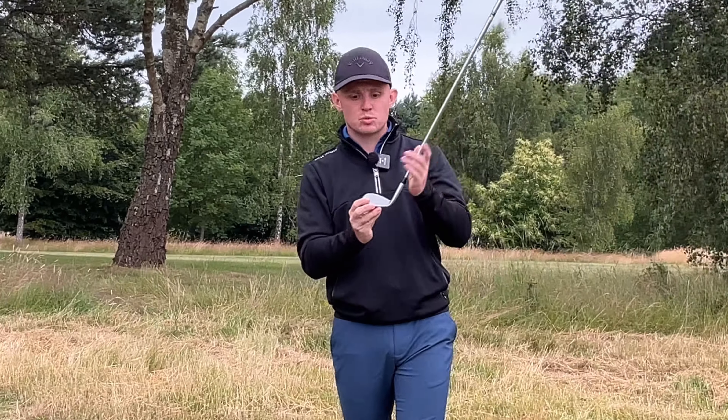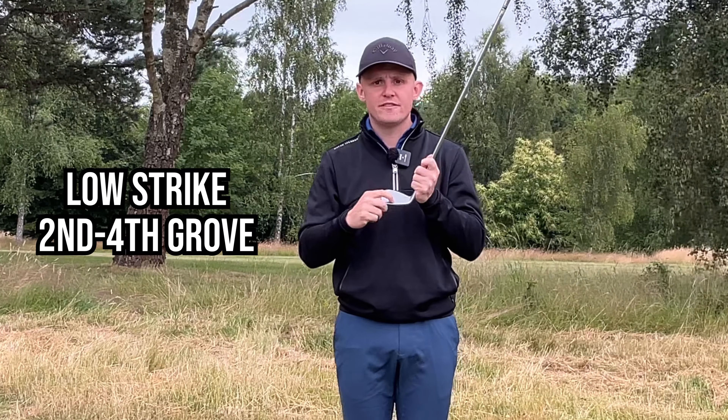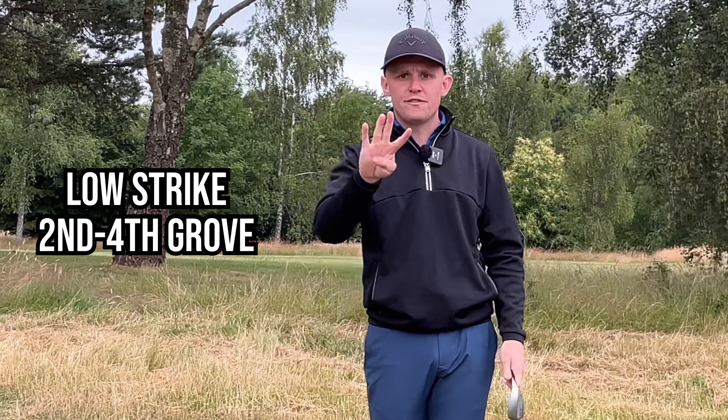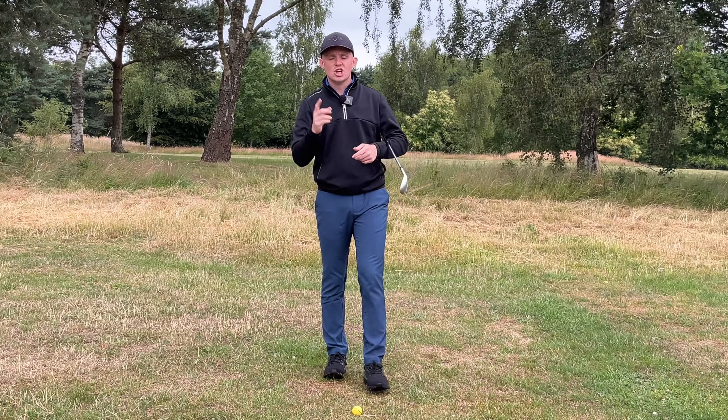The first key to understand is where we hit the ball in the face. We want to hit it low in the face, around the second to fourth groove — really nice and low. This is going to produce that low ball flight with a lot of spin.